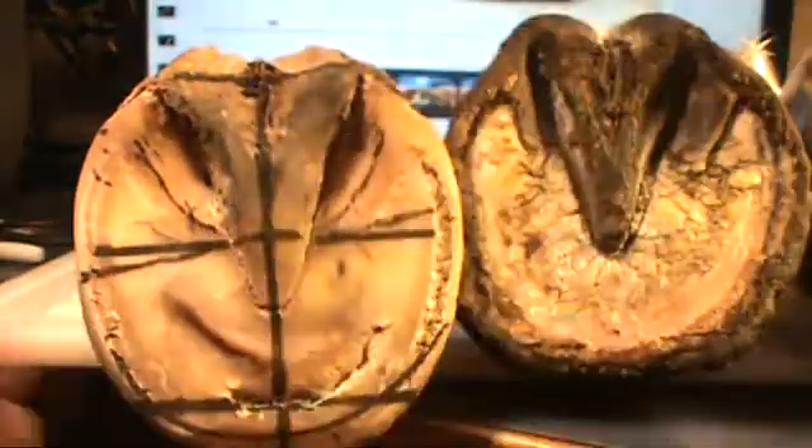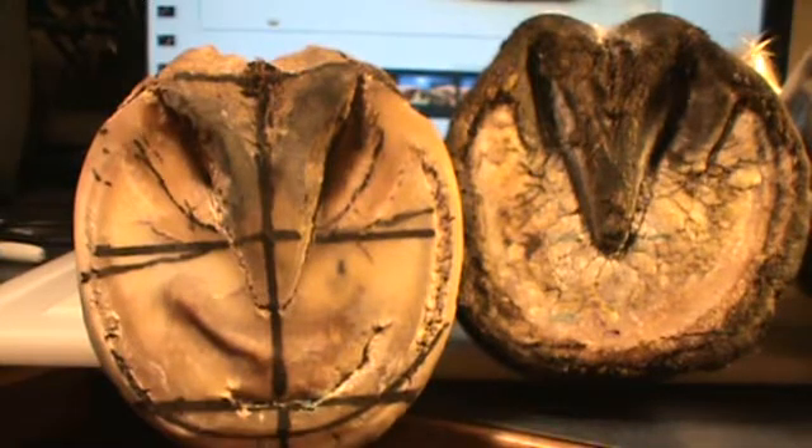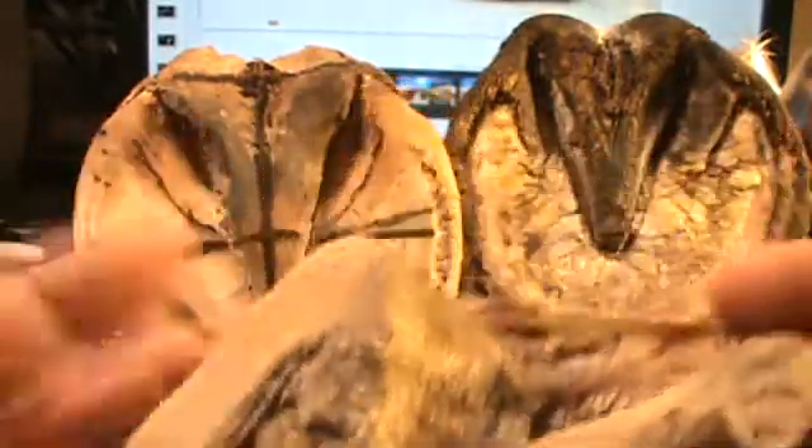I want you to notice something — notice the difference in the lamina. Remember the lamina is real tight and the coffin bone was very tightly connected to the wall here, whereas on Cat Dancer you had this multiplied, stretched lamina right here. Now I want you to notice that this foot had a very tight white line.